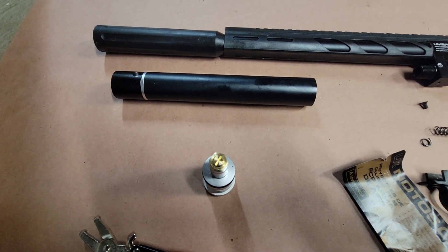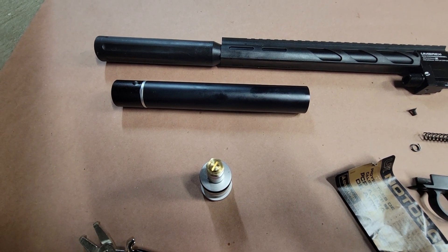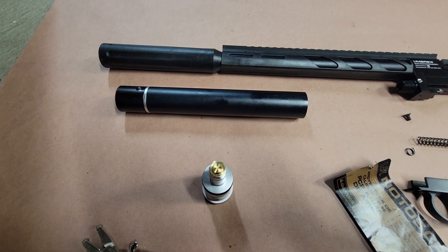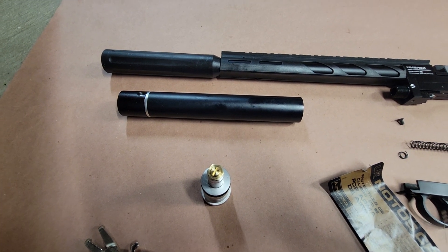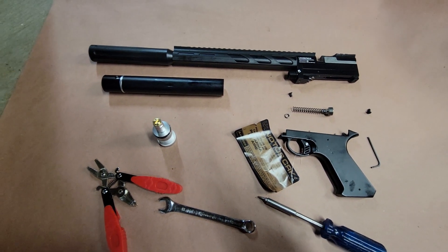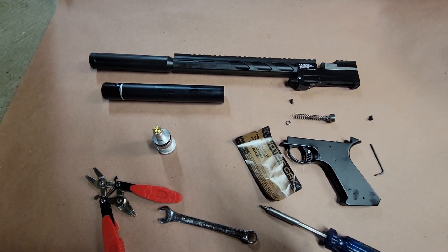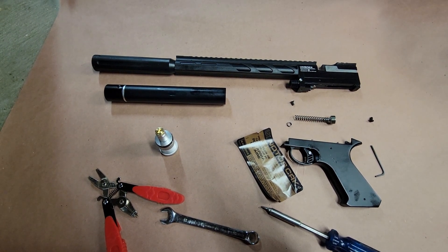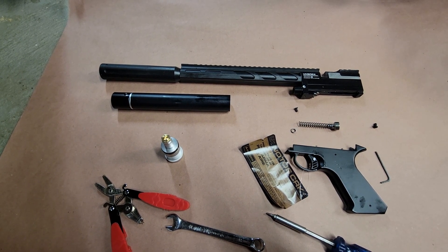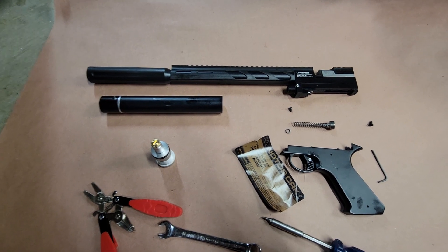That brought my regulator pressure down to about 1100 — I think factory is 1900 — and it brought my velocity down to right around 600 feet per second. If you've gotten this far taking it apart, it shouldn't be difficult putting it back together. That other video I mentioned is really, really good and would give you the other background that you need. This is Tom — how to lower your velocity and increase your shot count on a Umarex Notos. Thanks, and have a great day.